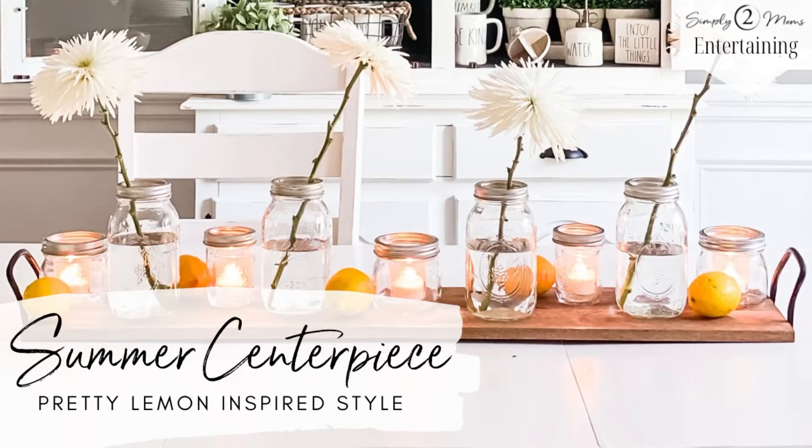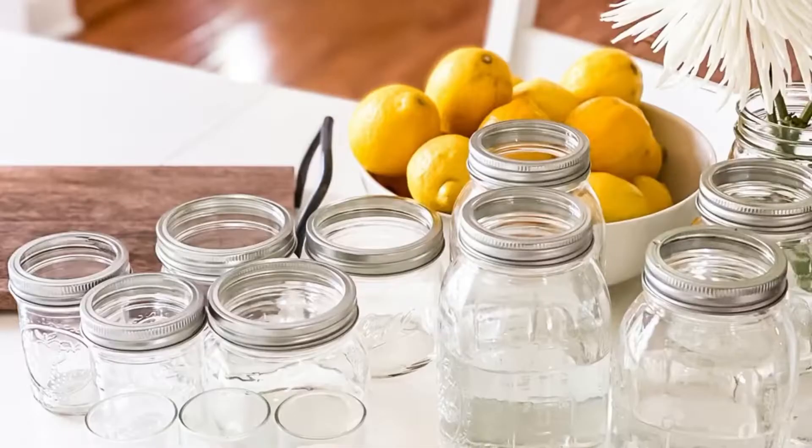Today I'm going to show you how to style a super easy and affordable summer centerpiece. Hi, I'm Anne Marie and I blog with my friend Anne at Simply Two Moms.